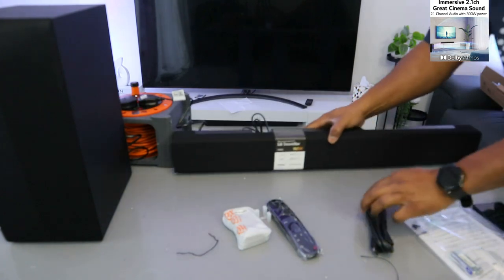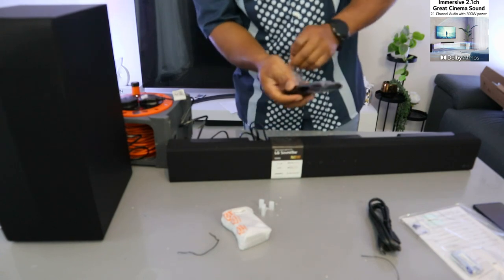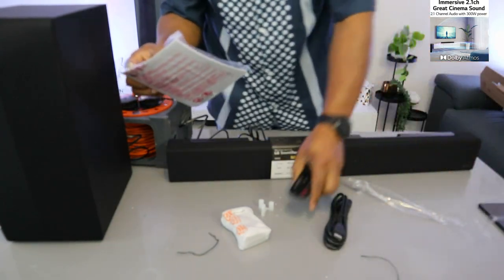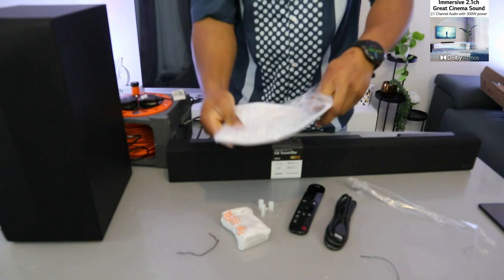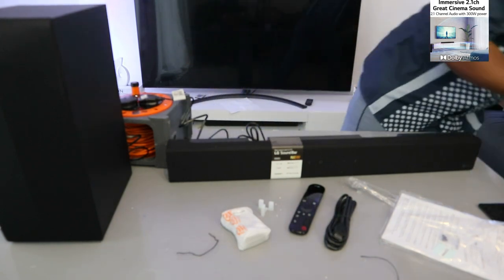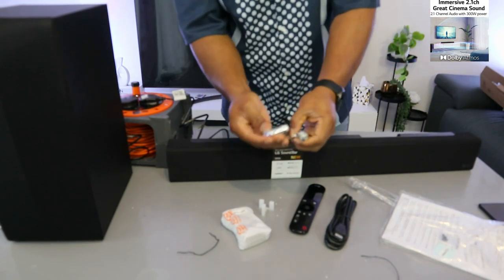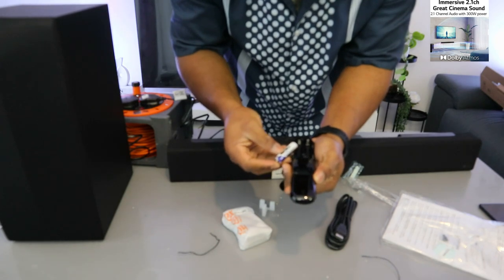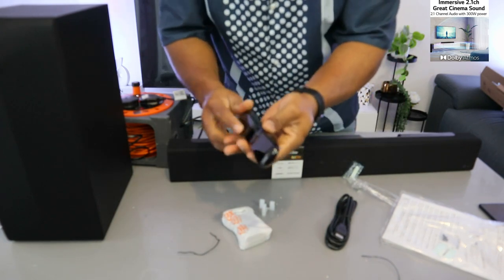You can select the function from the top if you haven't got the remote control — but the remote control is included. For the remote, insert the double-A batteries: push down, take positive to the positive end and negative to the negative end, then push the remote cover back up.